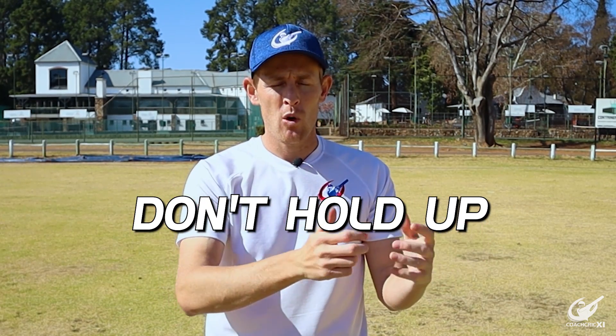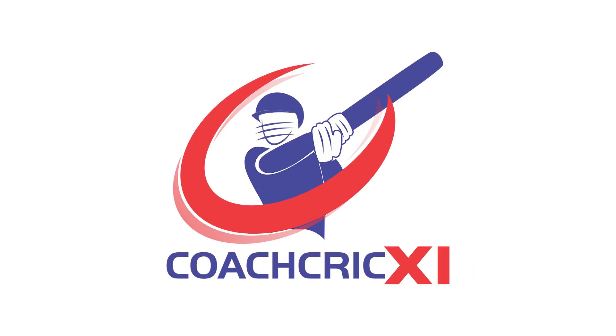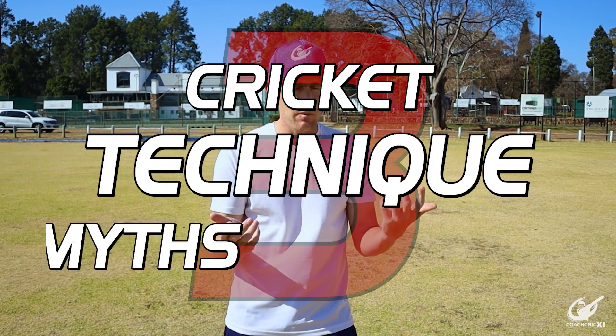Cricket has changed so much over the course of its lifetime that there are some things we as coaches teach that don't hold up anymore or have improved over time. In today's video we'll be covering three cricket technique myths that are sometimes still being taught and why we believe they are wrong.